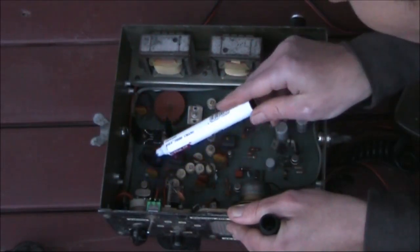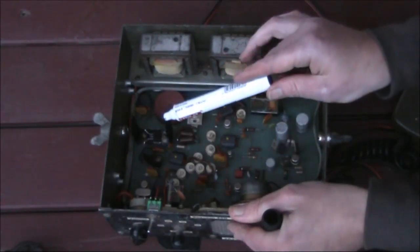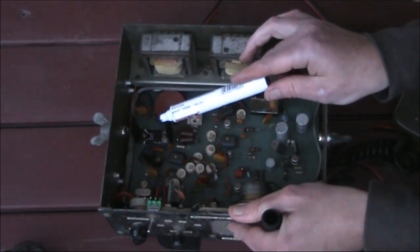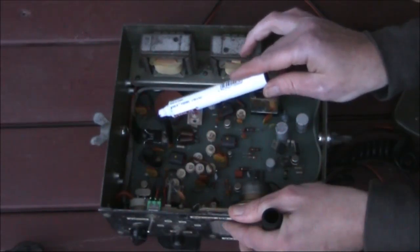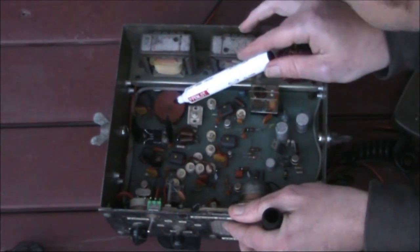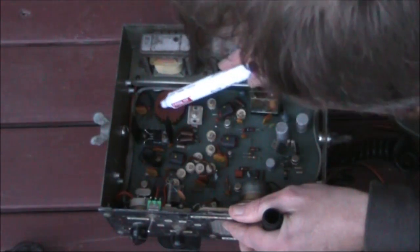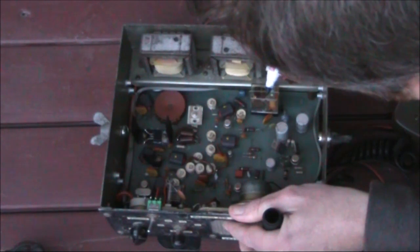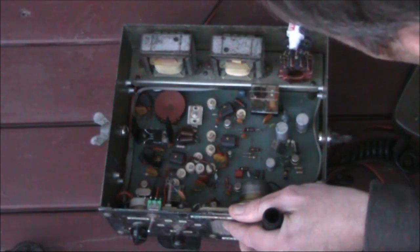Very simple: oscillator, driver, final transistor — giving about 10 watts, which was pretty standard for an AM transceiver like this. The modulation comes via the modulation transformer. There's some other circuitry, possibly a tuned circuit in the final stage, then the transmit-receive relay, and out to the antenna via the antenna coupler.